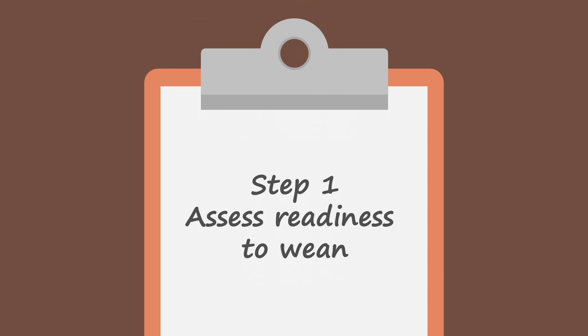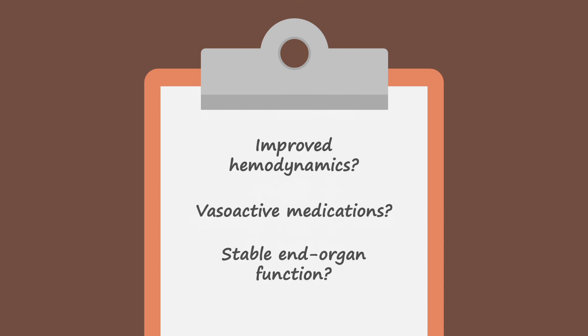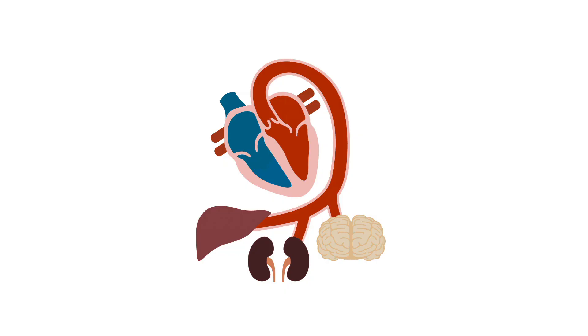Step 1: Assess readiness to wean. Have the patient's hemodynamics improved? Are they requiring de-escalating doses of vasoactive medications? Is end-organ function stable, meaning the kidney, liver, and brain? These questions help assess readiness to attempt weaning.